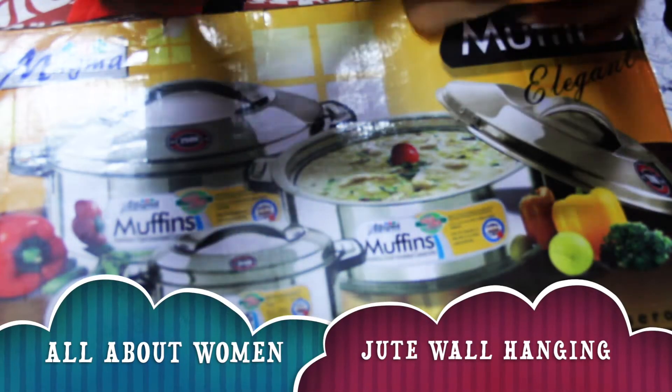Hello friends, welcome to my channel All About Women. Today we are going to make wall hanging.